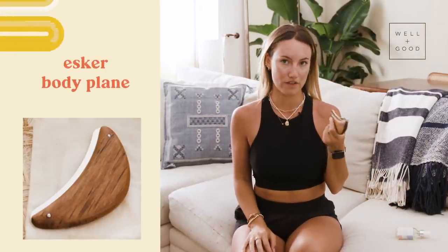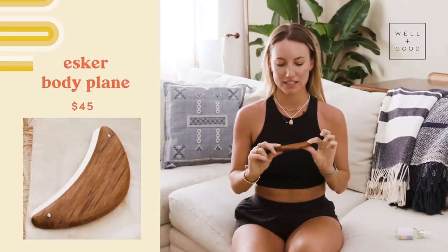Weird or worth it on the Esker Body Plane. So this little guy runs you about $45. And what I like about it is it's not technology — it is just wood and metal. It's not going to die. I don't need to charge it. I don't need to remember what cord. I don't have an app connected to it. It is just a physical tool that I use on my body with whatever body oil I have on hand. So while it's still $45 for a piece of wood and metal, it's kind of worth the investment because you could really have this for a long time. It's made with teak wood, which is a wood that absorbs oil really well so it's not going to get disgusting with time.